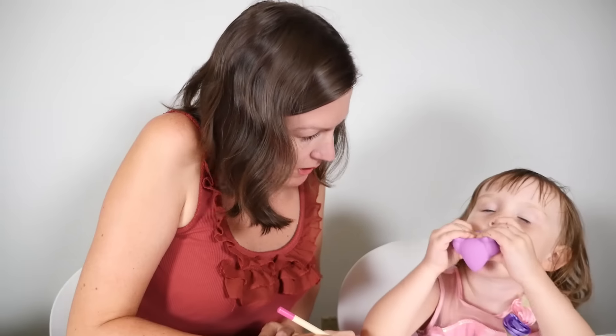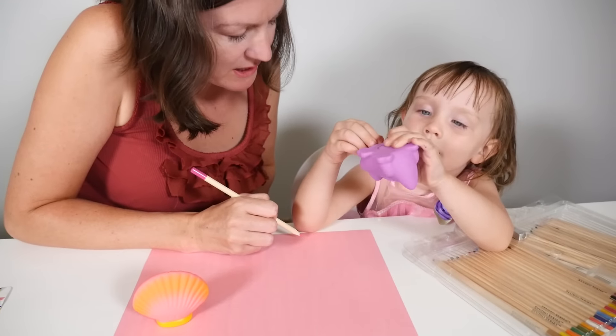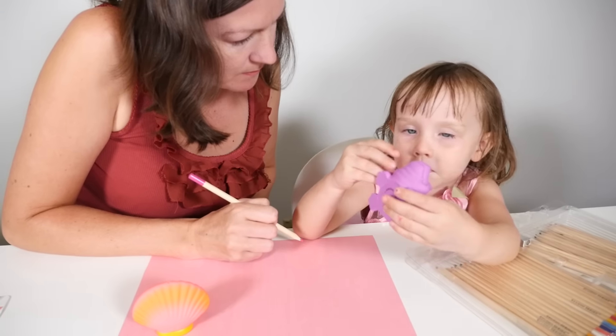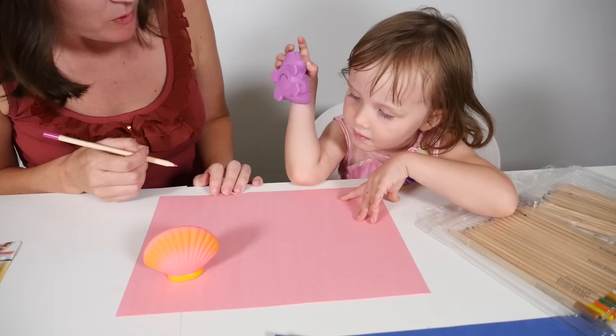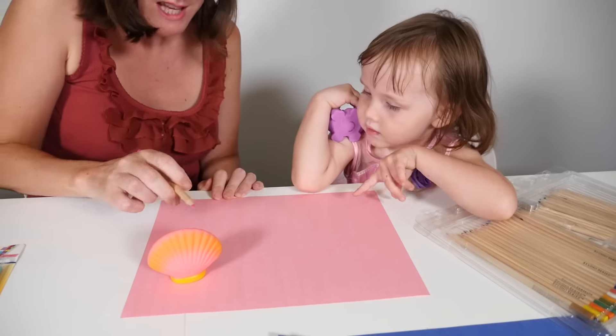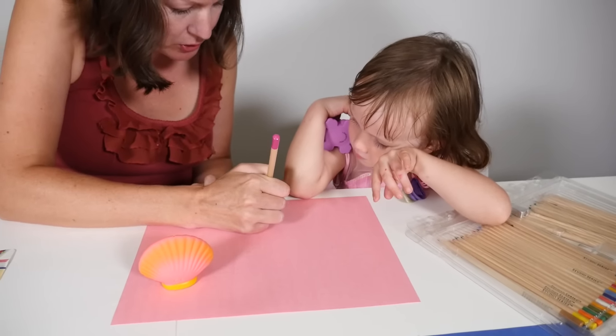We've drawn our clam but we're using pink on a pink colour paper — can you see it very well? No, it's not very strong. Perhaps we should use a darker colour so we can see the outline better, because pink on pink isn't a very good contrast.